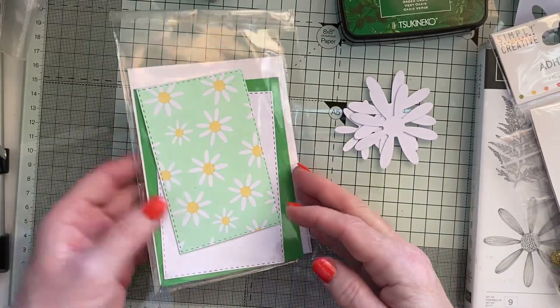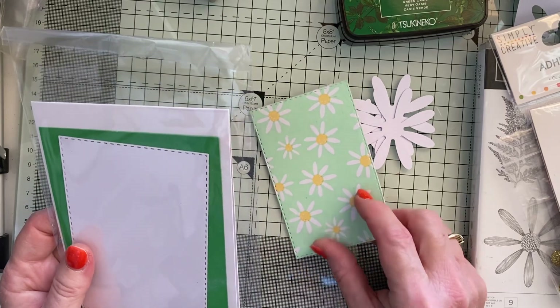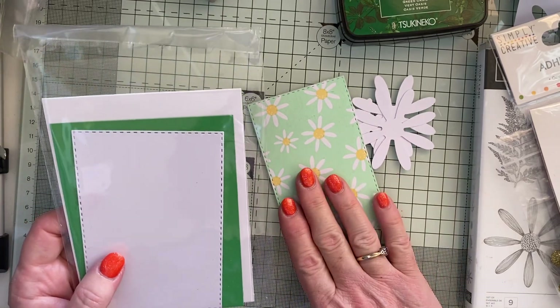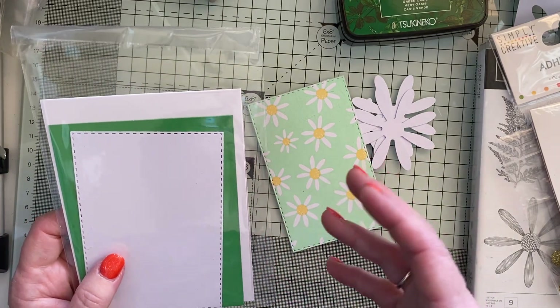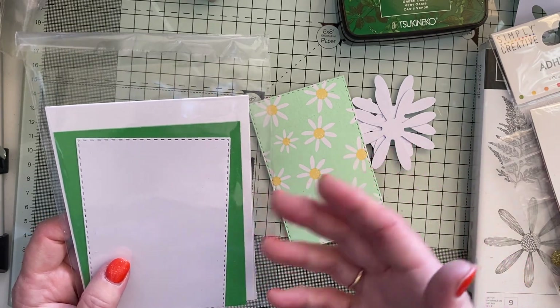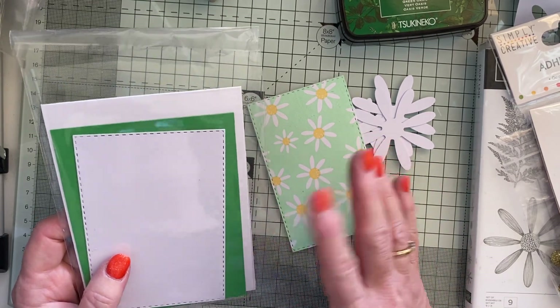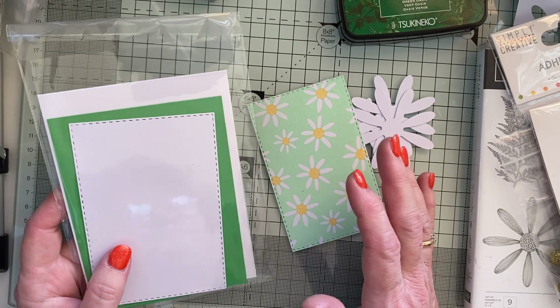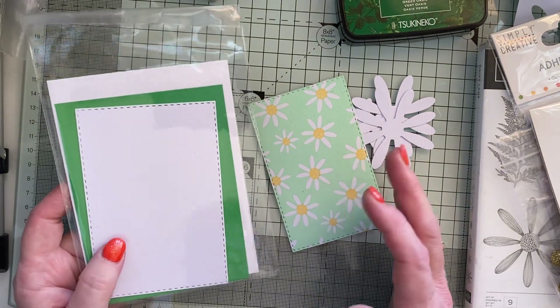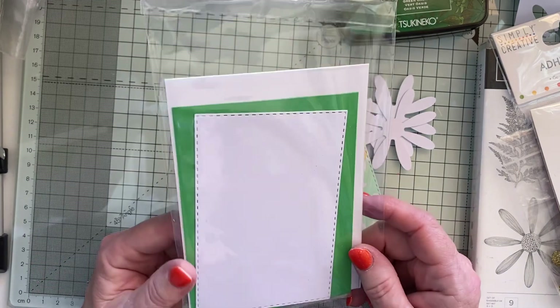Hi everyone, it's Lynn. Welcome to my Crafty Corner and my Try Technique Tuesday makes. I'm making a card - this is going to be a little series making a card out of the makes that I've done on my Try Technique Tuesdays. I am going to go back to Try Technique Tuesday but later on I might even leave it till next year, we'll see.